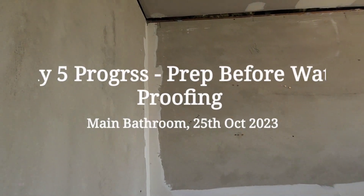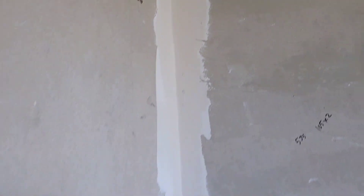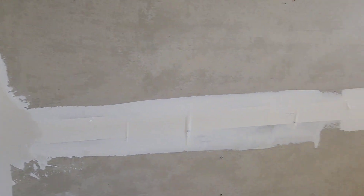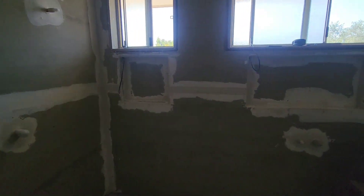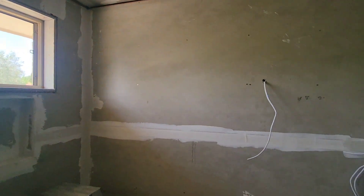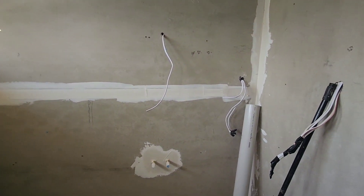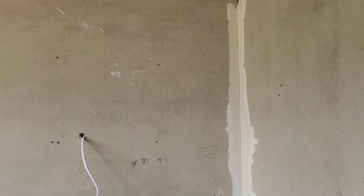This is the fifth day start. Jiblock tape has been put everywhere and now jiblock paste is filling up all the corners and niche areas. All these corners and joints have been covered with the jiblock paste, and the waterproofer is about to come in two hours to start doing the waterproofing.